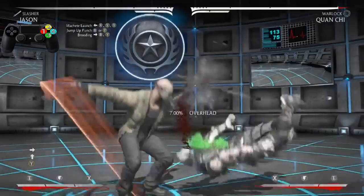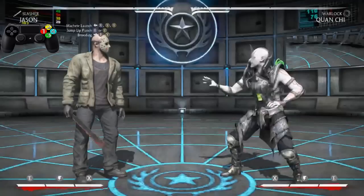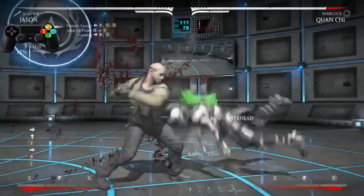Just by doing that after the jump-up punch, we want to go into that. So practice going from the jump-up punch into the Brooding until you've got it perfect.